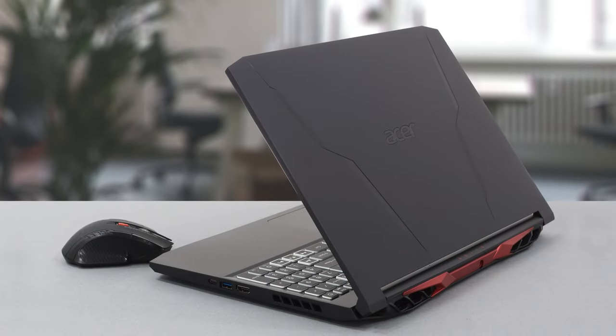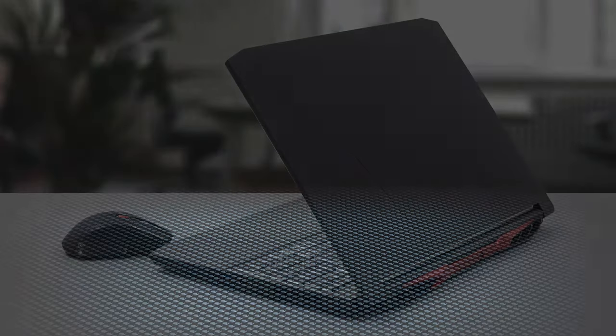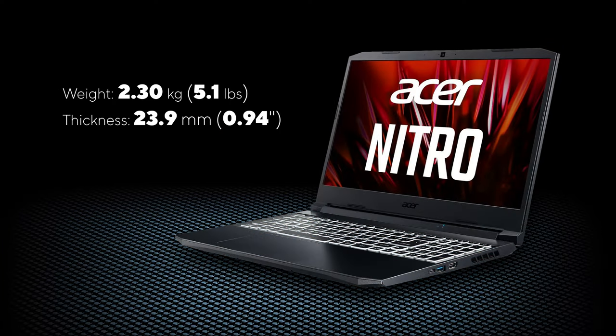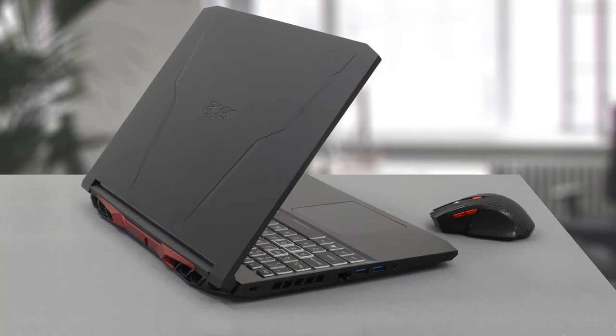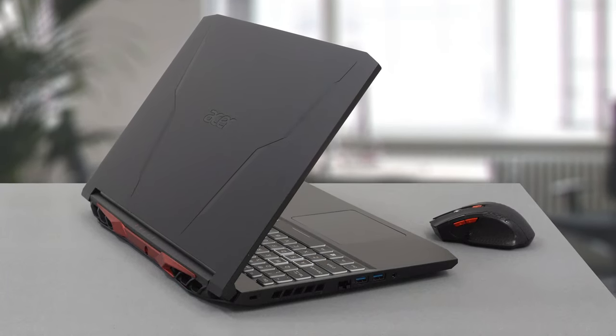Budget and plastic often come hand-in-hand in laptops, and the Nitro 5 is no exception. The laptop weighs 2.3kg and has a profile of 23.9mm, which is okay for an affordable gaming machine. Unfortunately, the all-plastic build leads to some unwanted flex on the keyboard and the lid.